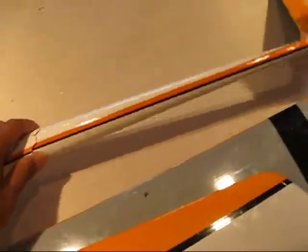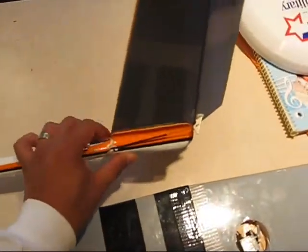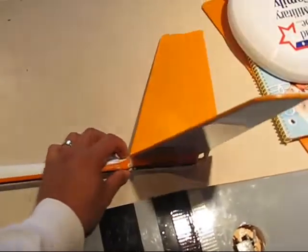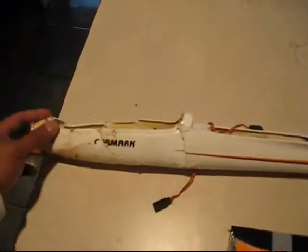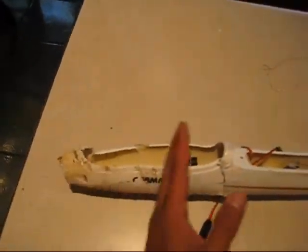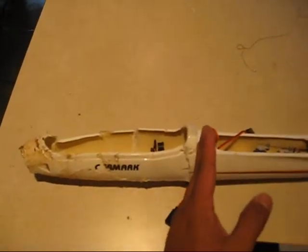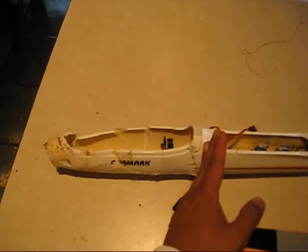The fuselage is actually broken in 3 sections: near the tail feathers, right here in the middle of the fuselage, and obviously where the fuse hit the ground. This section was actually buried up to here into the ground when I got to the crash spot.